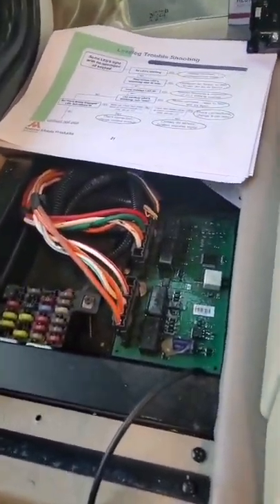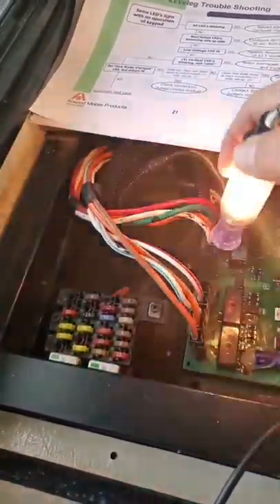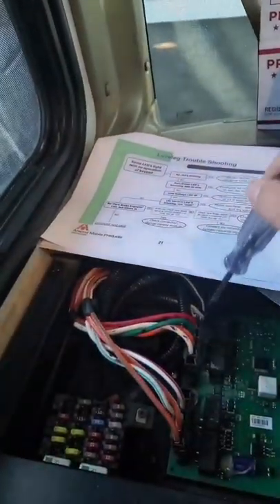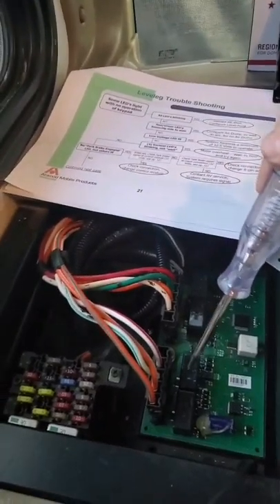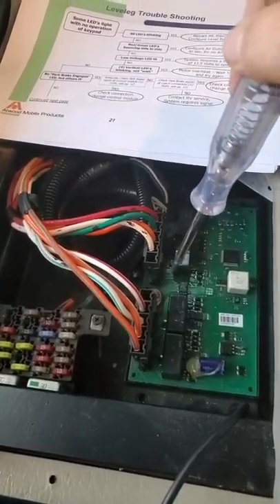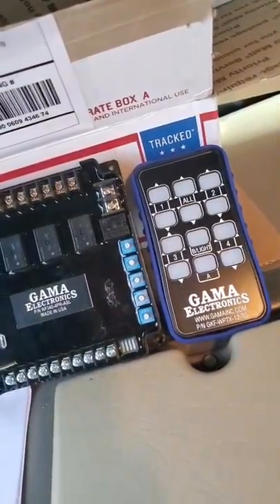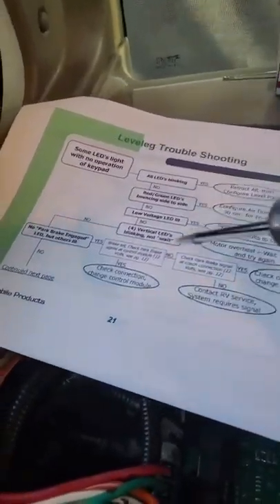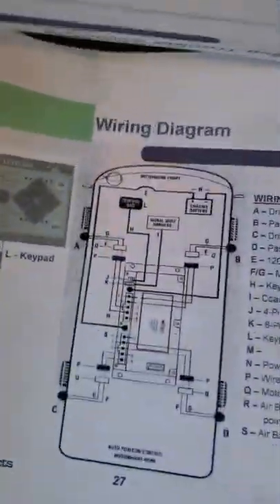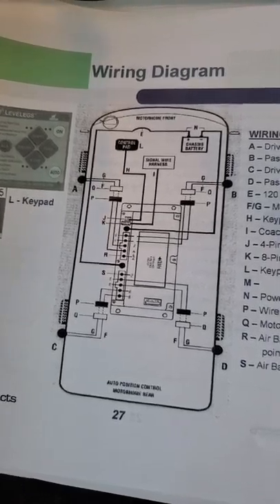My order of operation here is gonna be to go find the high amp breaker and disconnect that, because I do have power to the board but nothing coming out of it. I will strip all these wires, put ring terminals on them, and connect them to the panel, then go ahead and see how things work. If you can get this brochure here, it does tell you where things are at in the coach - that'll tell you which wires go to which jack and I'll hook them up based on what I've been told to do.